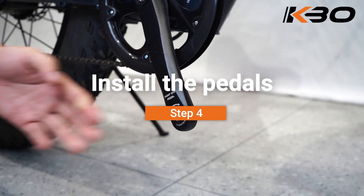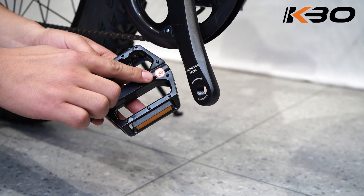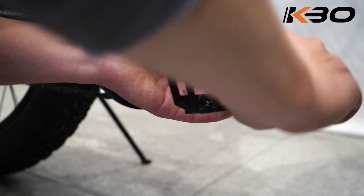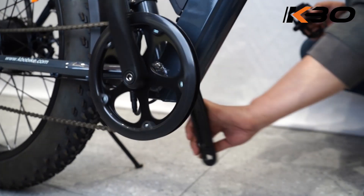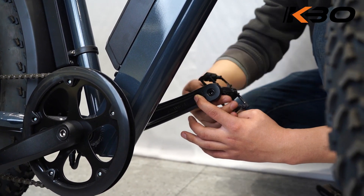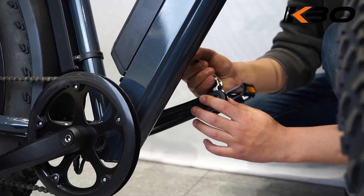Step 4: Install the pedals. Note that the pedal interface will be marked R and L. Thread the right pedal onto the right crank gently by hand and turn clockwise. Install the left pedal in the same way, but please be careful to turn counter-clockwise. Both pedals should be tightened to 35 Nm using a torque wrench.